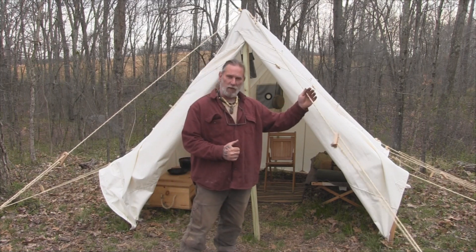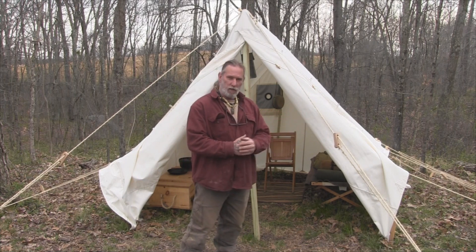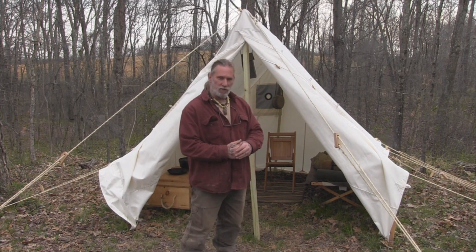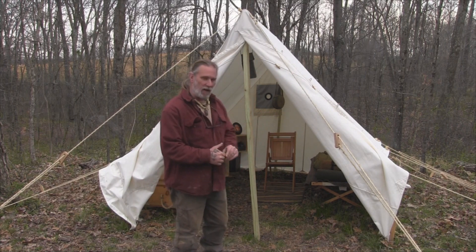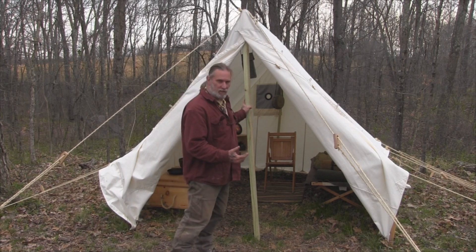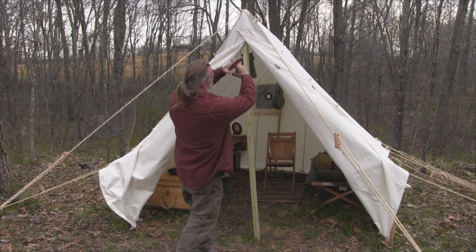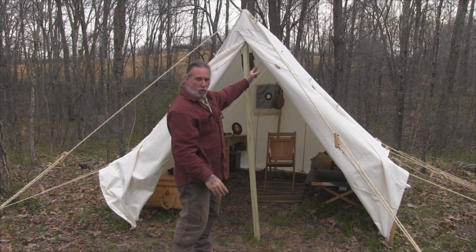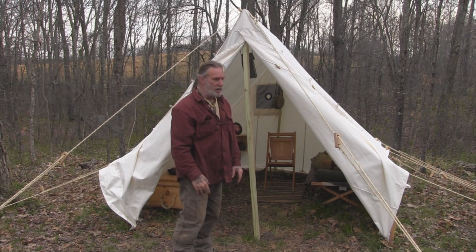Everything else is held up by ropes, to include the walls themselves that are 30 inches high, all just tied out with ropes or stakes. So it doesn't take a lot of paraphernalia to set up a tent like this. You could also use two branches upright with a ridge pole down the middle and tie it from the outside if you chose to do that.